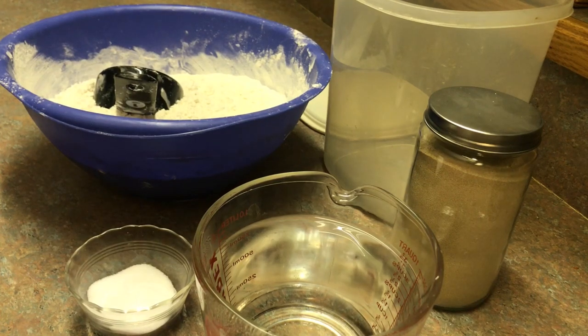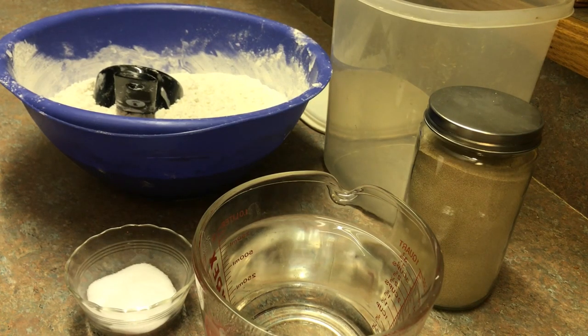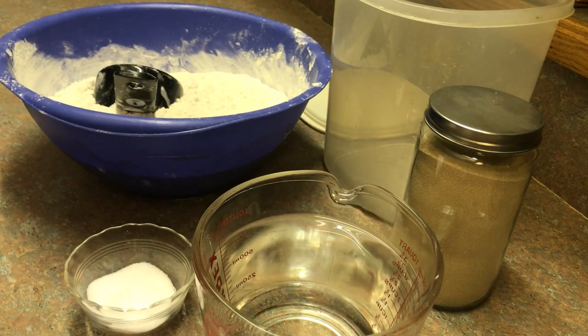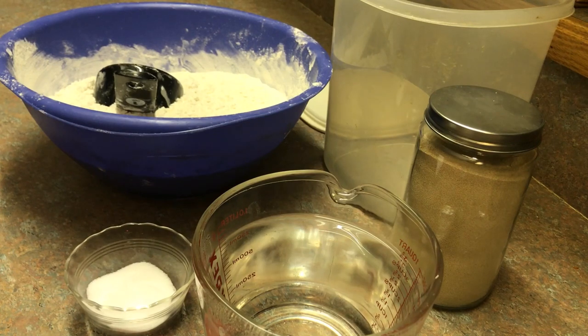Hi guys and welcome back to TriniBorn American Made. Today I'm going to do a special bread recipe for one of my subscribers. I've already uploaded some bread recipes which people love, but this bread is different — it's more on the Italian side where it's gonna have a hard crust, soft on the inside. This is the artisan bread, so who knows it knows it.